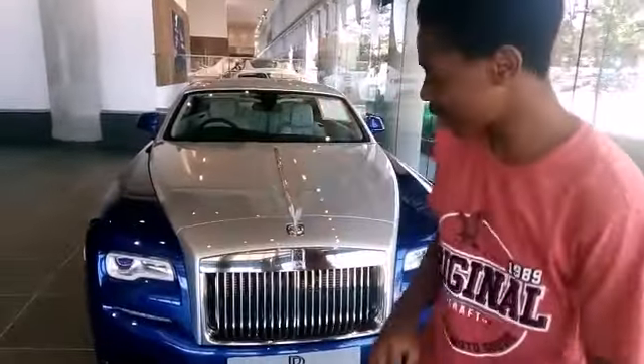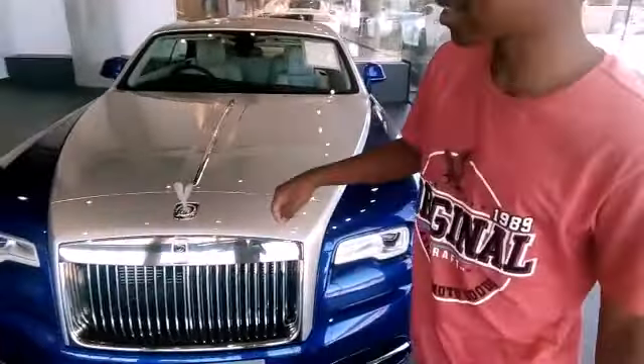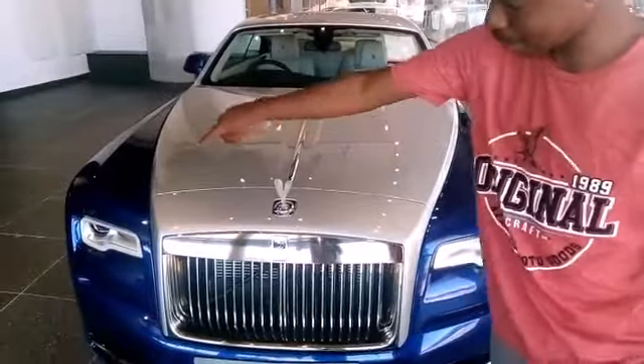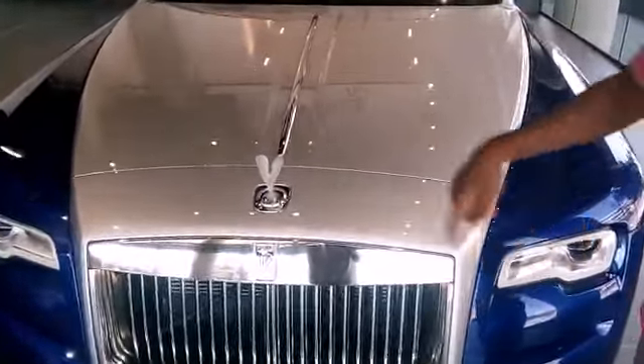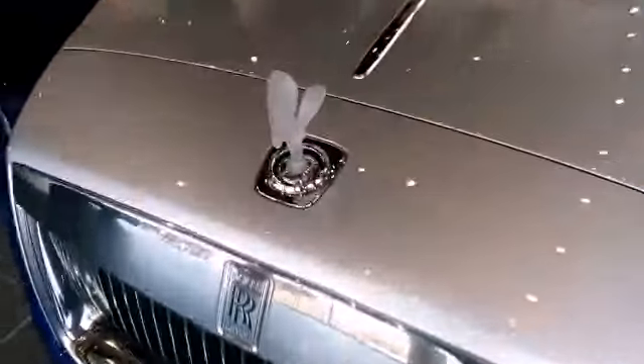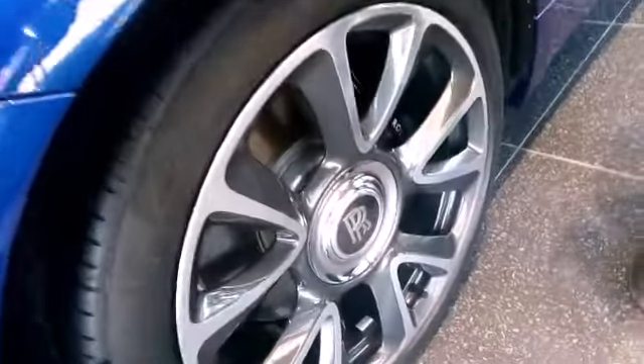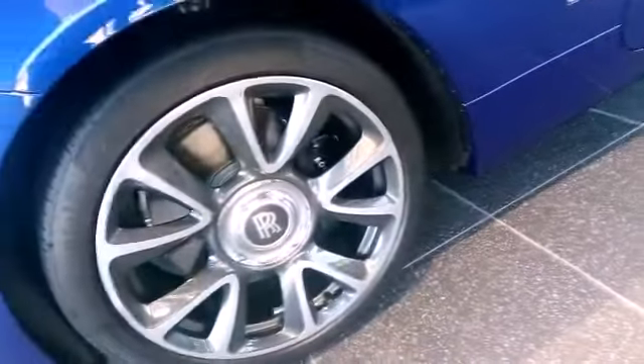This is the Rolls-Royce behind me. It has a two-tone color paint — blue and white. If you look here, you can see the glass Spirit of Ecstasy. As you move down, you see these big, big rims — I really like these rims.